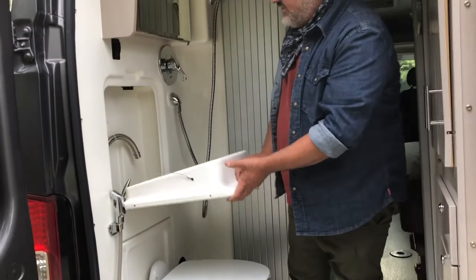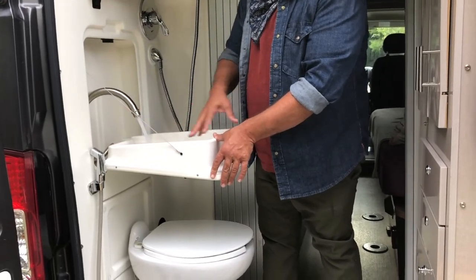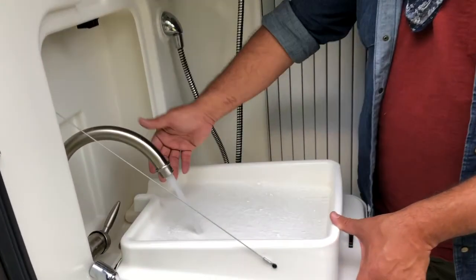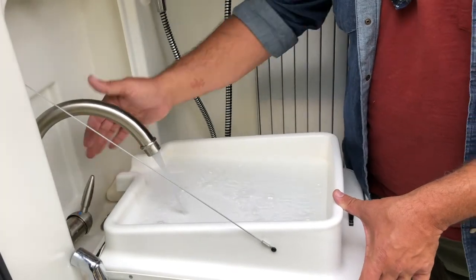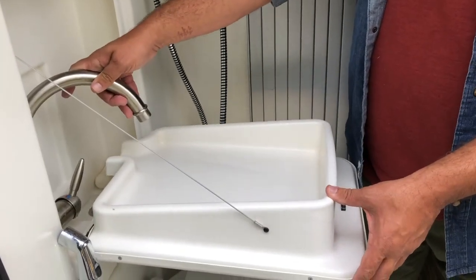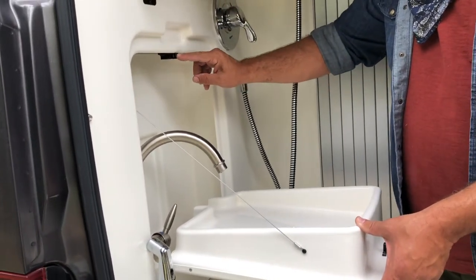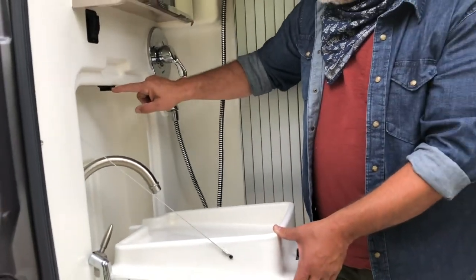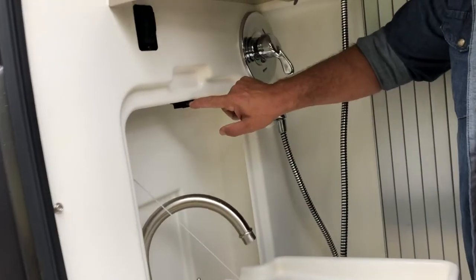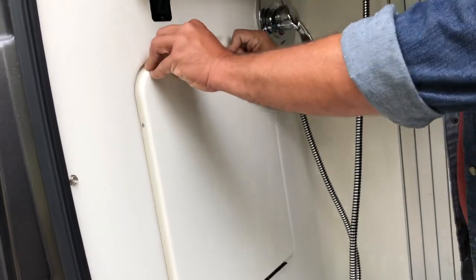Above the toilet, we have a sink with a faucet. This bin here creates a sink — it will collect water, but whenever you close it, all that water will dump into the sink. This latch can be tricky — it's just part of RV life to have little quirks. So if for some reason it doesn't close, it just means that this little guy was pushed in right here. Just pull it out and it will close.